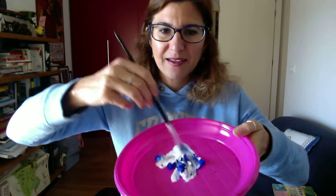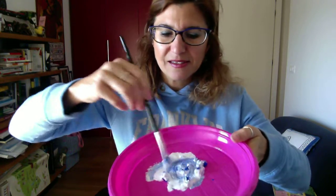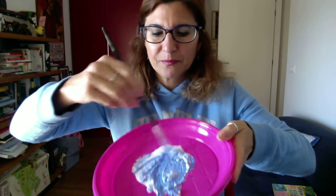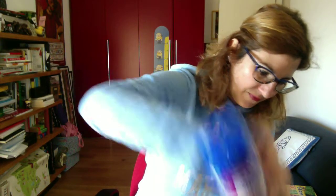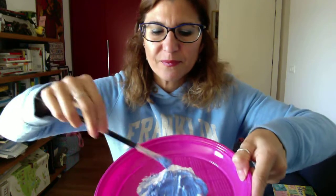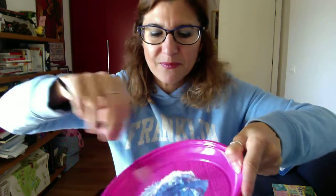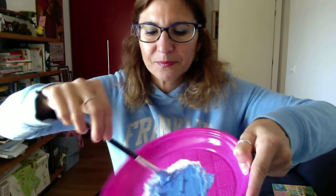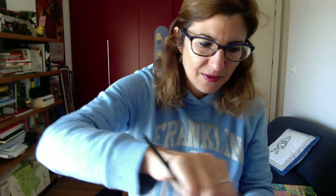Now we have to mix them in order to obtain the sky blue. Let's do it together. Maybe I put too much white — we can add some blue. More blue. What do you think? You like it like this? I think it's okay. Fine.